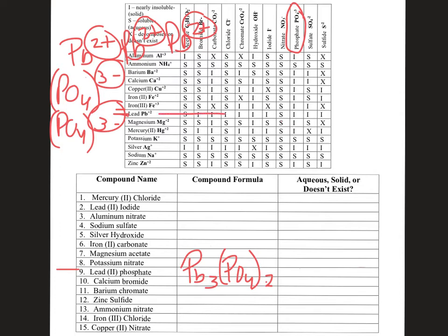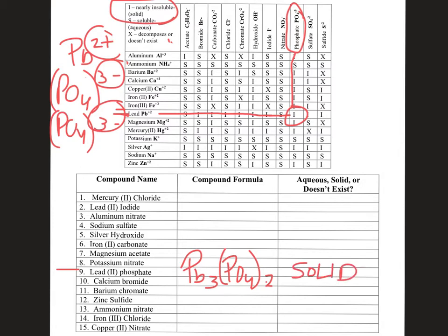Now let's look at lead phosphate on the solubility chart — it comes up as an I. I stands for insoluble, meaning it's a solid. When these two mix together in water, they form a solid that falls out of solution — kind of like a snow globe effect, a powder falling toward the bottom of your beaker. Insoluble means it won't dissolve in water and you'll see it as a solid at the bottom.